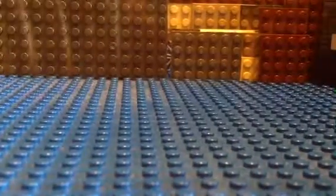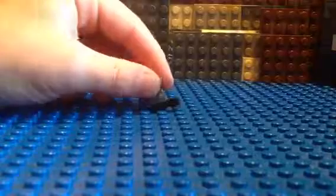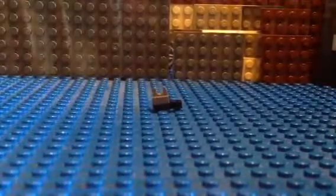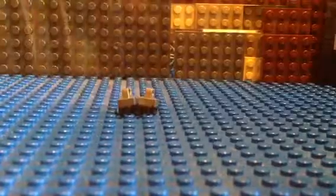First, you're going to make two of these. It's a one by one plate with a side clip and a one by one tile with a side clip. You're going to make two of those, and those are the feet.